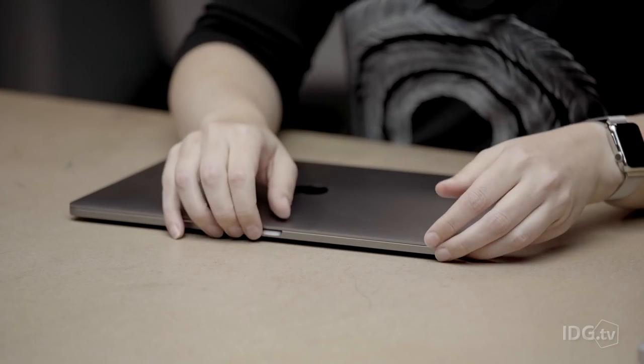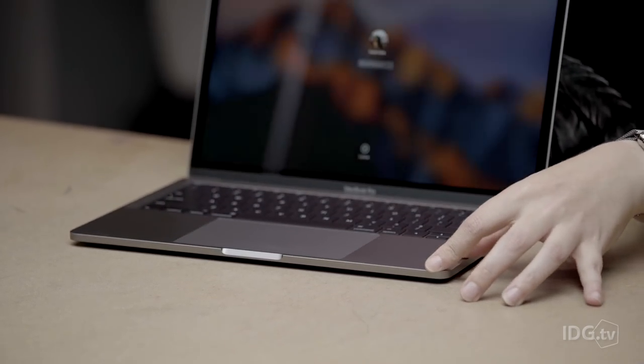Hi guys. While we're waiting for our review unit of the new MacBook Pro with touch bar, let's spend some time with the laptop Apple didn't really push on stage last week. That's the new 13-inch MacBook Pro with function keys.